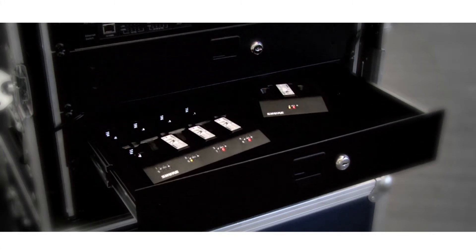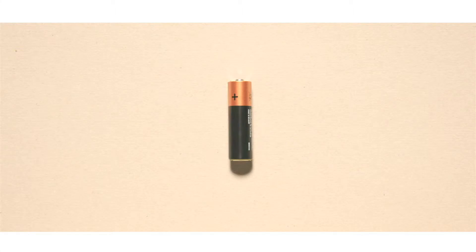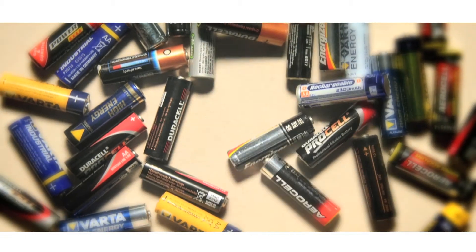Both chargers fit in a standard size rack drawer for easy transport and storage. The system is also backwards compatible to AA size batteries. The rechargeable battery handling is as convenient as it is environmentally friendly.